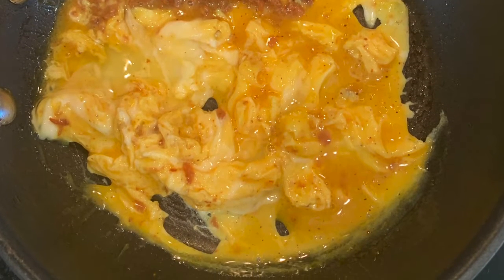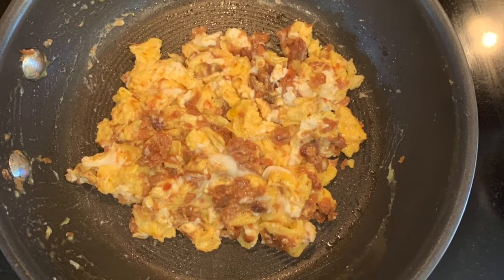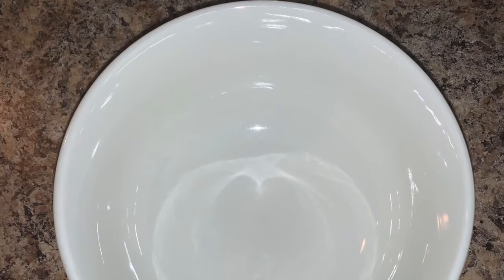You're going to mix it all together anyway, so just throw it in the same skillet and scramble your eggs. Great guys, this is awesome.